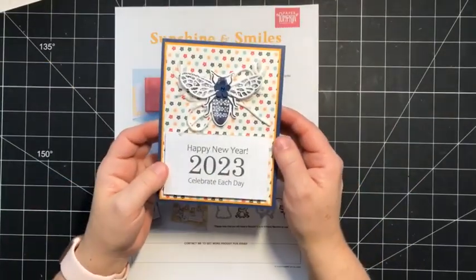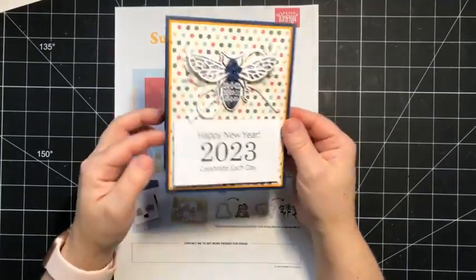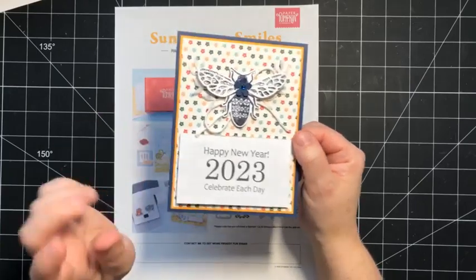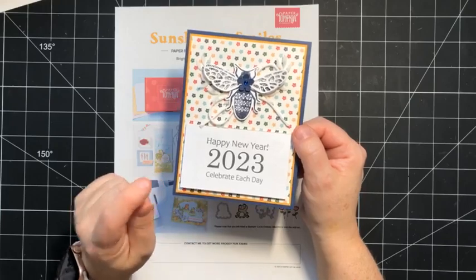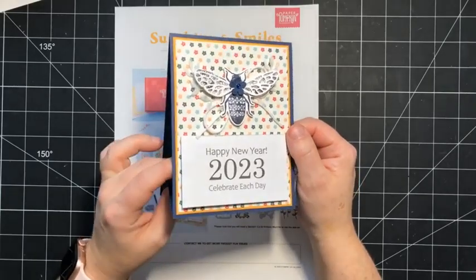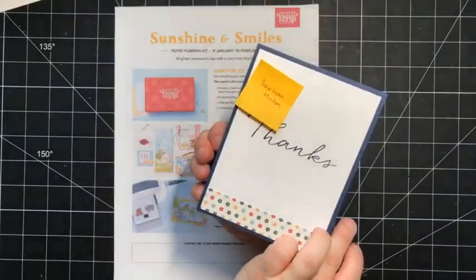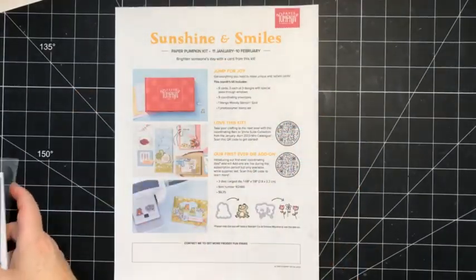Last Friday, I created this fun easel calendar card featuring the Queen Bee bundle. Just a reminder, today is the last day to register for the Queen Bee class to go, and you can find all the details on my blog — I believe I have it linked in the description. Sarah Lynn Minkin is the winner of that card.